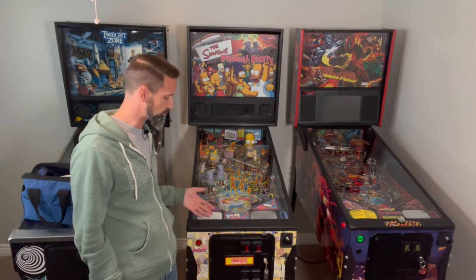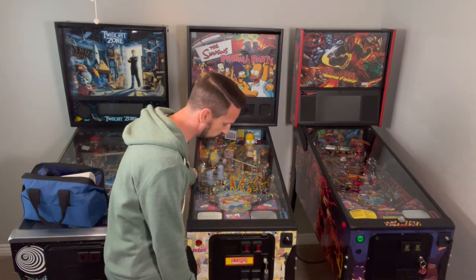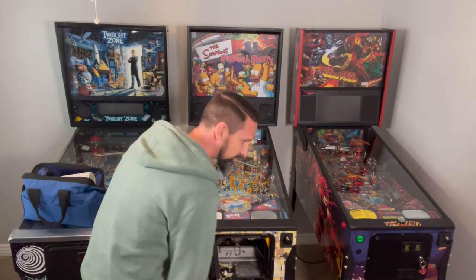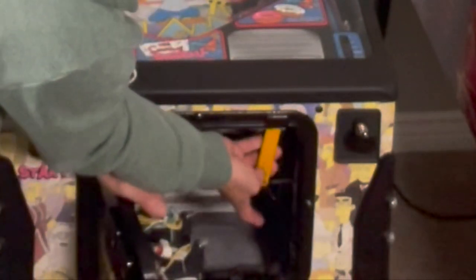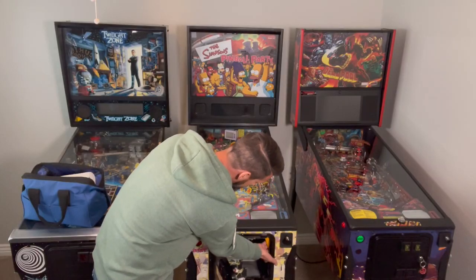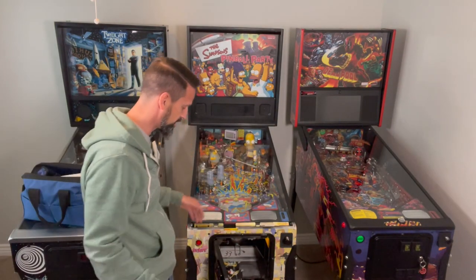If you've never really worked on a pinball machine, your first question might be: how does it even open? In the coin door there's a keyhole, so hopefully you have the key, and you simply open it up. Now down inside there's a yellow handle — almost all pinball machines have this. Some will have a spring attached to help pull it back out of the way. You're going to pull this handle, and that's going to release the lock bar, or lockdown bar.